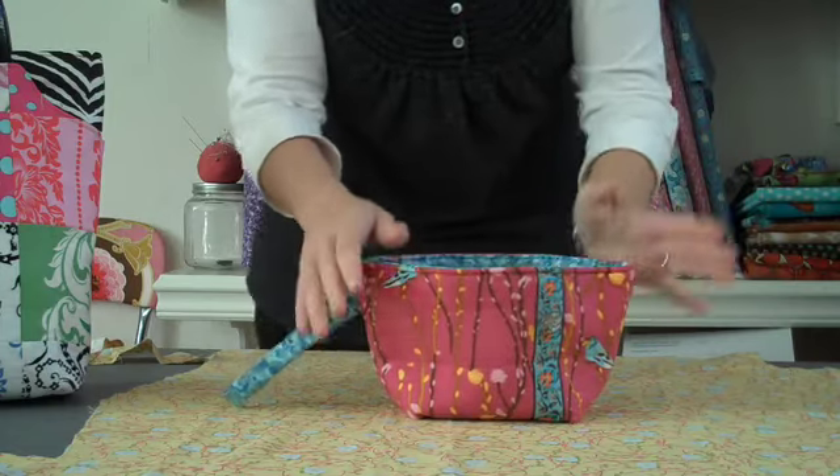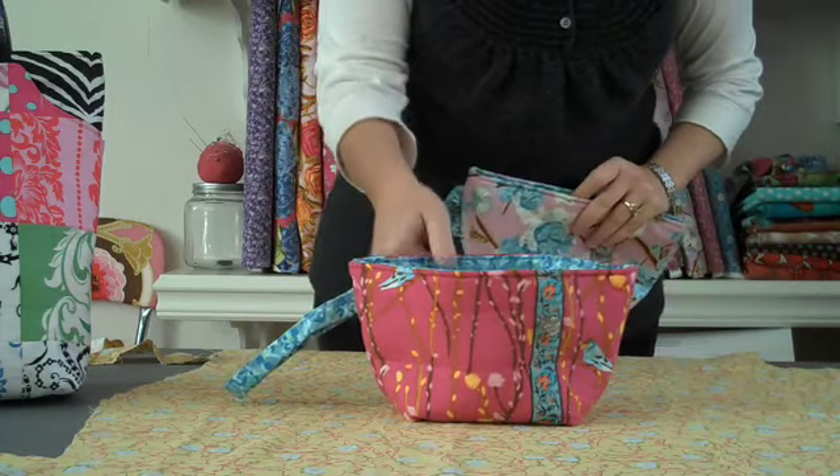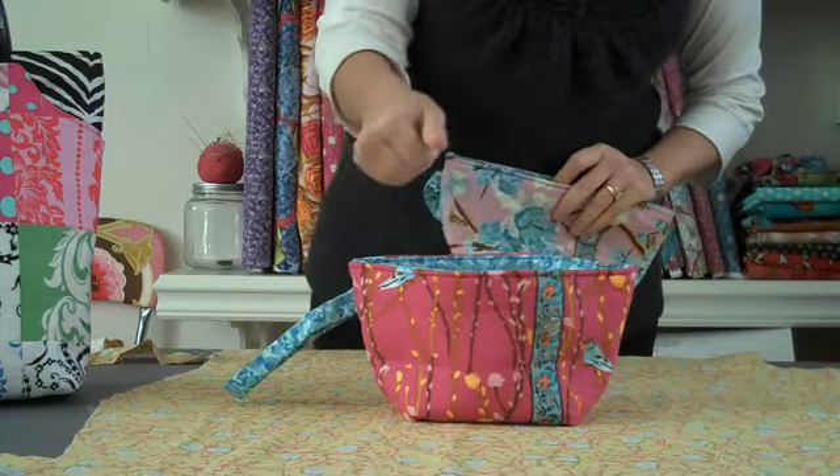I have several in stock right now. We've got the Fuchsia Pussy Willows, the Lavender Cherry Blossoms, the Yellow Tea Set, and the Cream Pussy Willows — and all of those are the Allison wristlet.